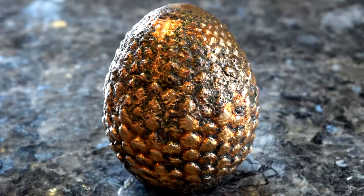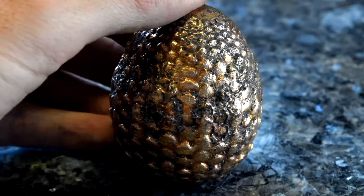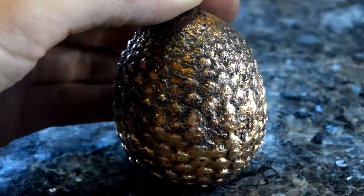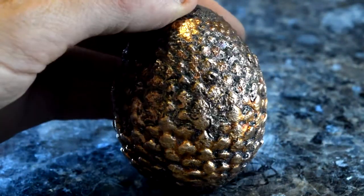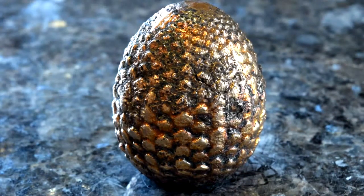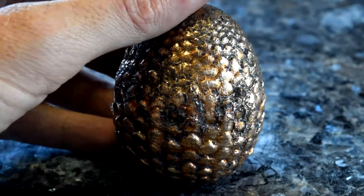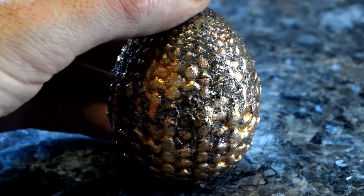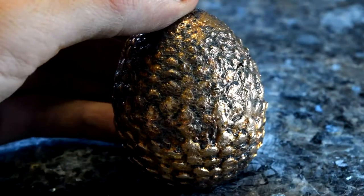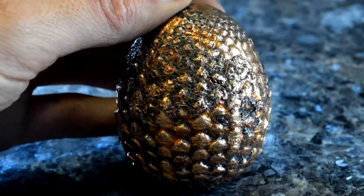Alright guys, so here is the copper one, and this is after being in the copper etchant. I like these colors the best. I could shine it up and it could be totally copper colored, or I could put it back in the forge and darken it up and make it mostly dark like you saw when I was grinding it. But I like this the best — it has some really cool colors to it: some golds, some reds, and bronzes. So I think I'm going to leave it like this.